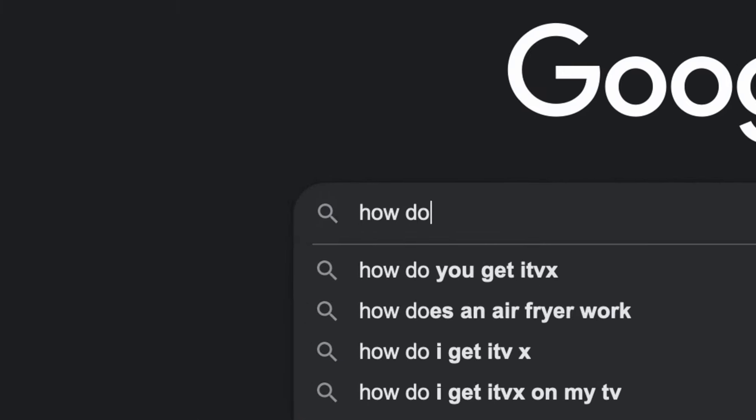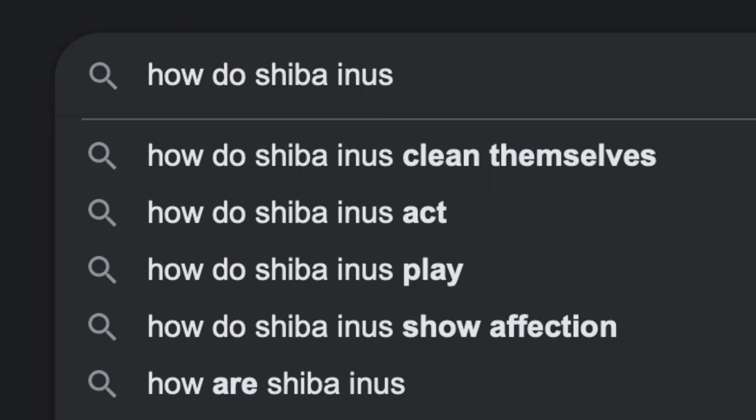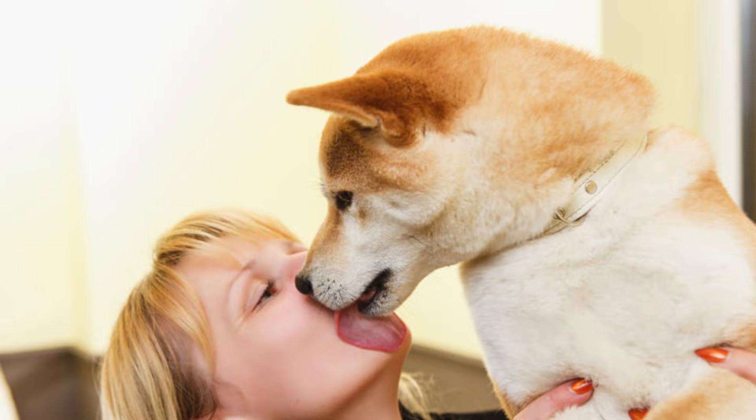How do Shiba Inus clean themselves? That's the age-old question. Google tells me this is what you are searching for, so I'm gonna give you a full breakdown of how Shibas clean themselves. Get ready. Let's start with showers.